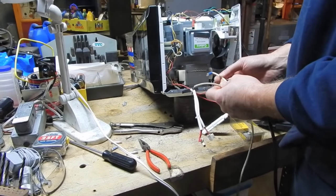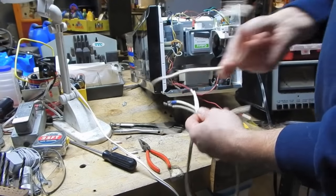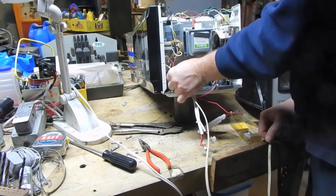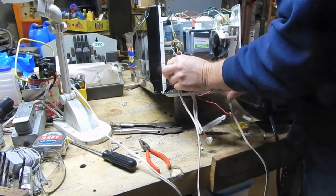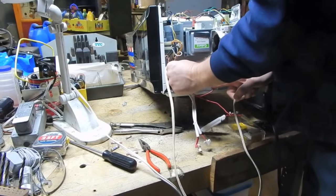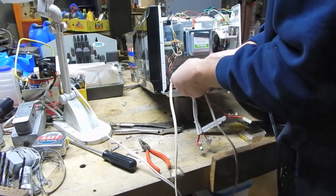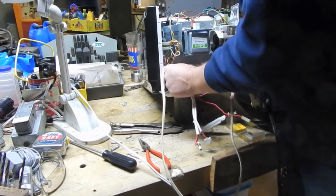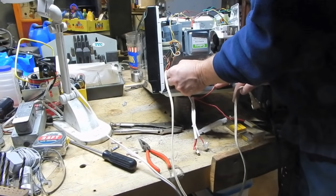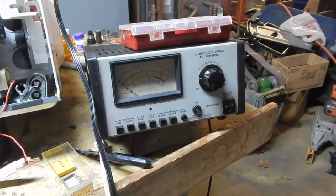Instead of continuing to waste expensive fuses, I've made up this little jumper and I'm going to hook directly to the primary of the high voltage transformer with this setup here. I'm going to use my Sencore Power Right, which is essentially a variac, isolation transformer, and current meter all in one, and I'm going to slowly bring up the voltage on this transformer and see how many amps it's drawing, because something just doesn't seem right.